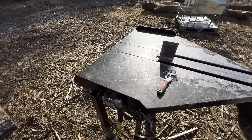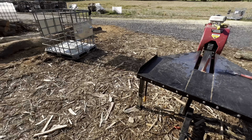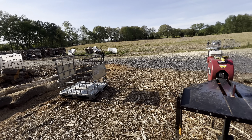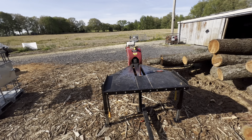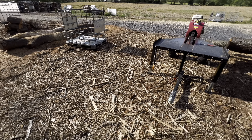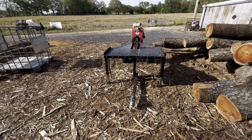I'll show you how I pick it up and move it around. If you're moving yours around on gravel or hard surface, it's no trouble at all to move around. When it gets wet down here and kind of muddy, these wood chips get soft and it's a little more difficult, but it's not bad.